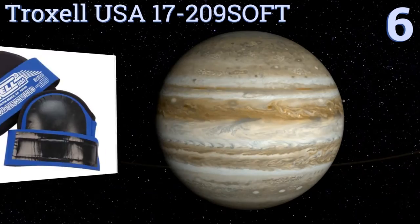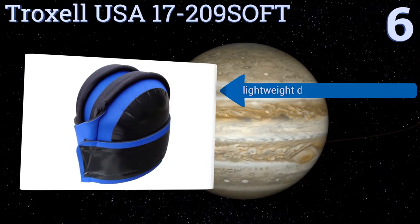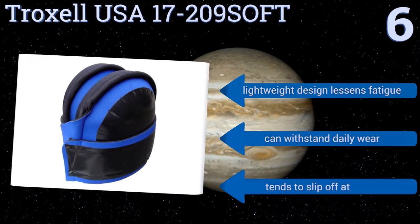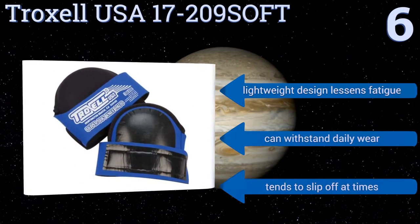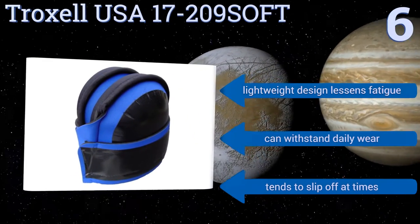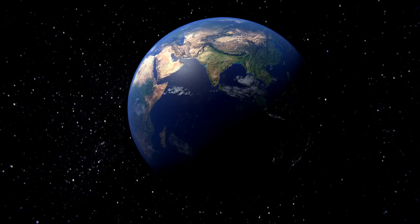Moving up our list to number six, the Troxel USA 17-209 Soft is a great choice if you've had problems with pinching and rashes from other brands. They feature a unique wraparound design with wide fastening straps and are made out of a premium grade wetsuit material that is durable in any weather. They're a lightweight design that lessens fatigue and can withstand daily wear, however they do tend to slip off at times.